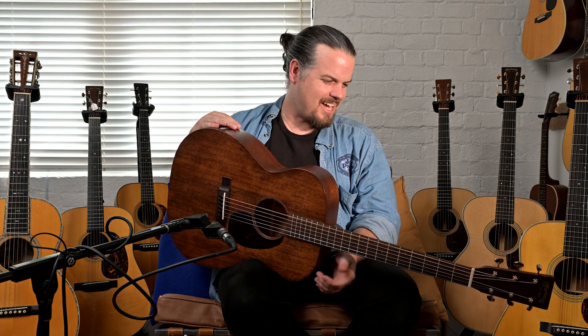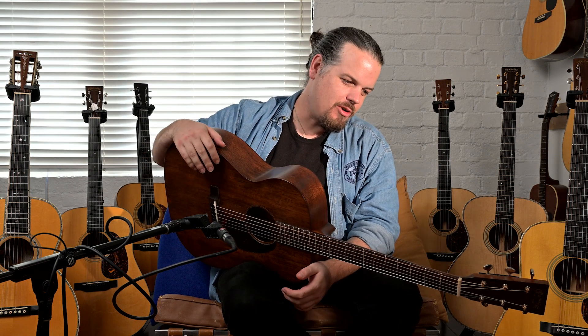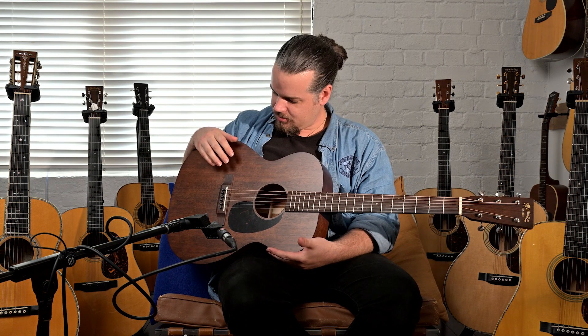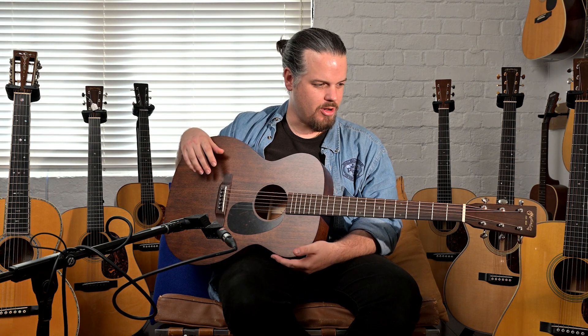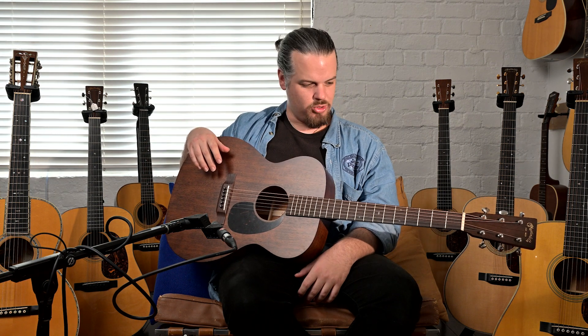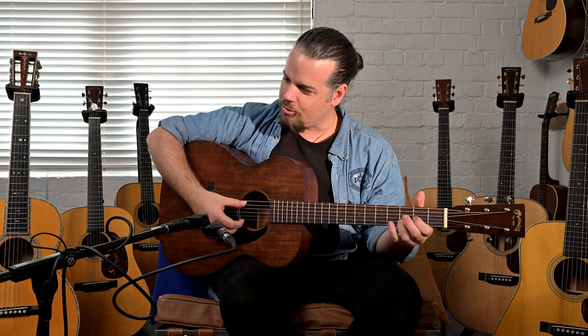Welcome back to Studio One Vintage Guitars, New Zealand's home of vintage guitars. My name is Nick Brightwell and today we have ourselves a Triple O 15. This is like an old friend for me. Years ago when I lived in America, one of my roommates had one of these and it was always lying about — it was kind of one of the first Martins that I played, other than mine.